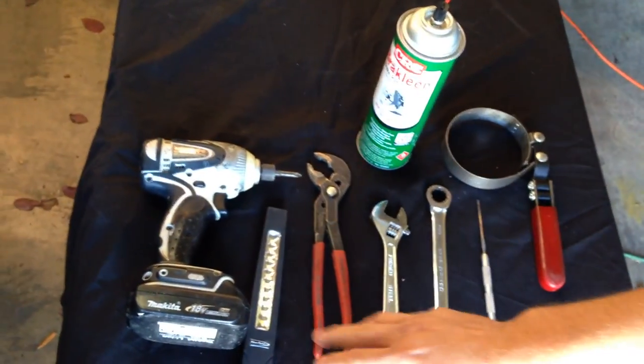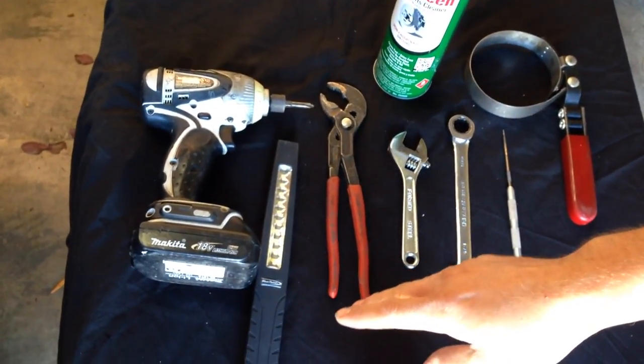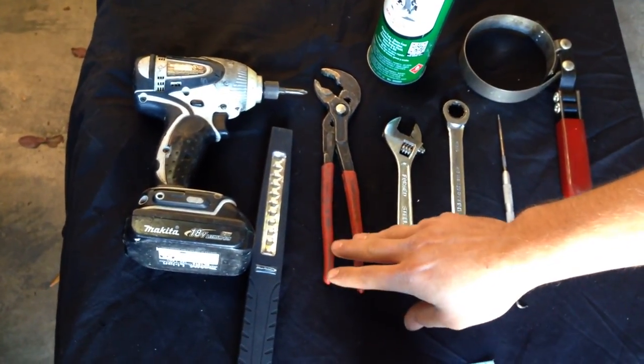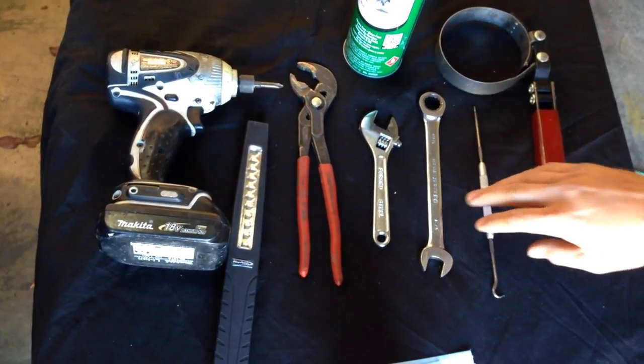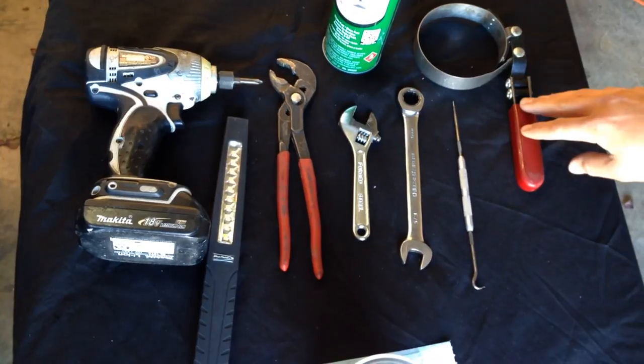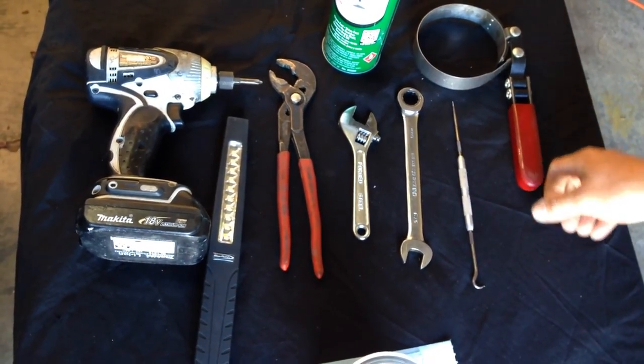The tools that are going to be involved today in this service are going to be a screw gun, flashlight, channel locks or pliers, crescent wrench, a 5/8 wrench, a pick, and also a filter wrench for the fuel filter.